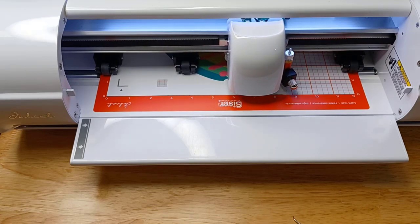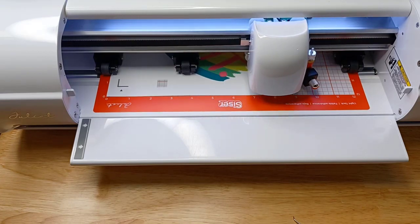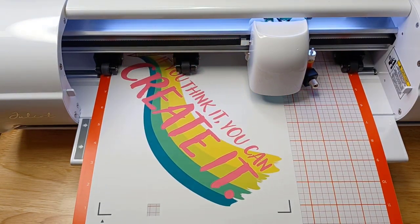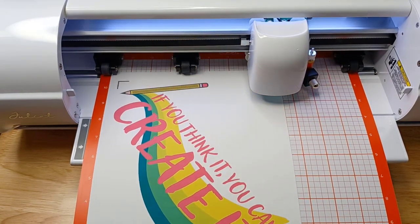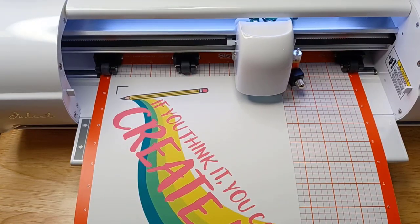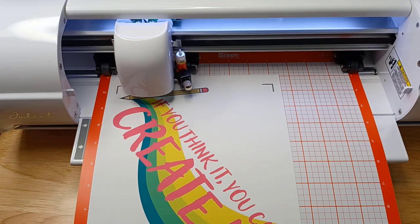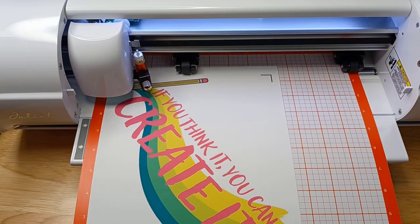It is now reading the registration marks. It's going slow — I don't know why, I'm not going to test it right now, but I just let it do its thing. As long as it's accurate, that's what I like. I'm sure there's something else I could research here, but that's for a future date.